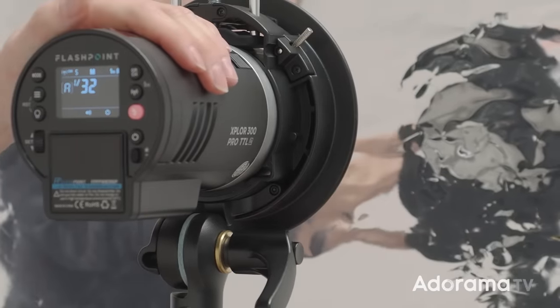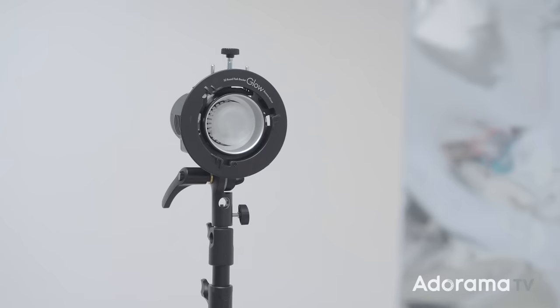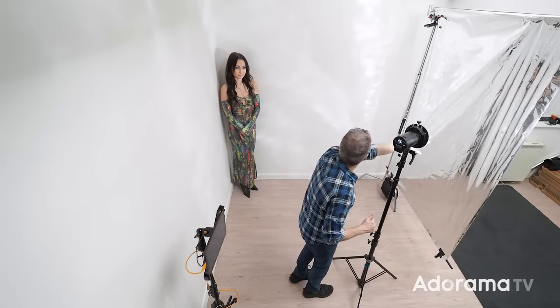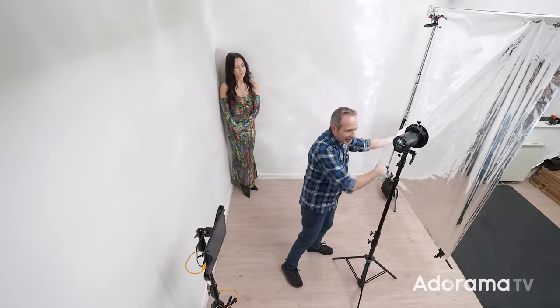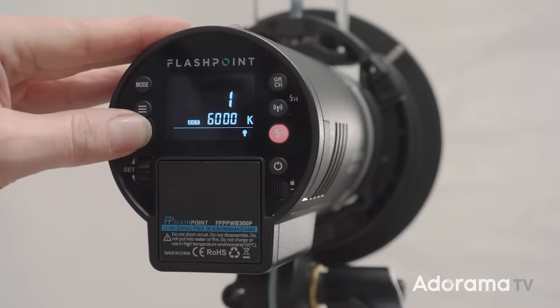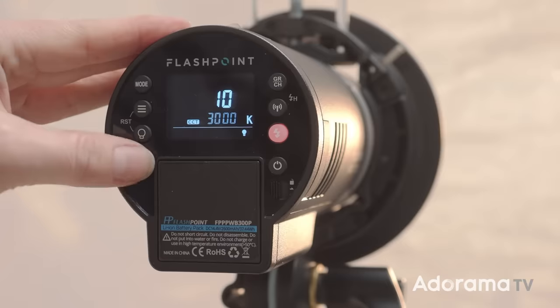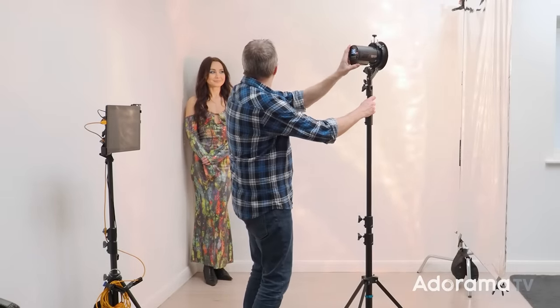The main light for this whole setup is the Flashpoint Explore 300 Pro. There's a really specific reason I've gone with this flash — and it's not the 300 watt-second power. The feature I'm interested in is the modeling lamp. The Explore 300 has a really bright modeling lamp, so I can see it bouncing off the Mylar and reflecting onto the wall. The trouble is room lights can also bounce off the Mylar. Here's a tip: by holding the light bulb button in the menu, I can change not only the brightness of the lamp but also its white balance. If I change it to its warmest tone I can see which light is actually coming from the flash, so I can make sure it's all in the right position.